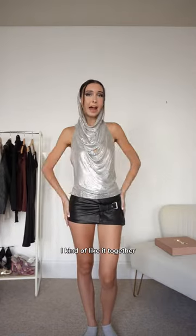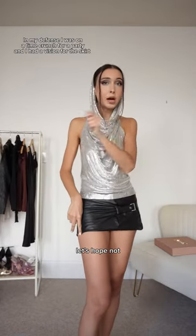Instead of pants, let's try it with a mini skirt. I kind of like it together. I sewed this by hand so it might fall apart — let's hope not.